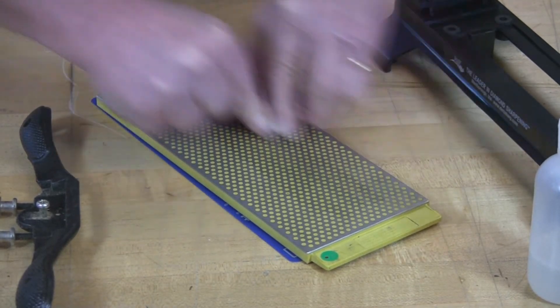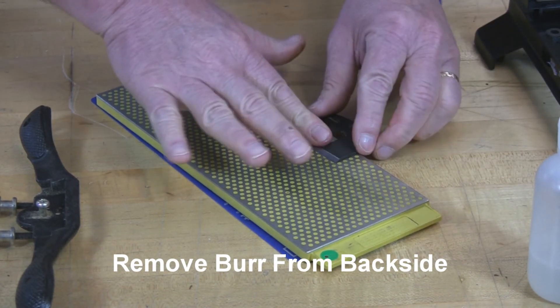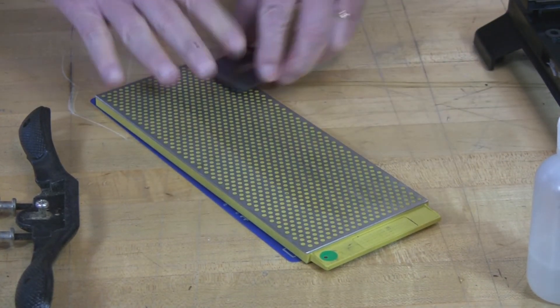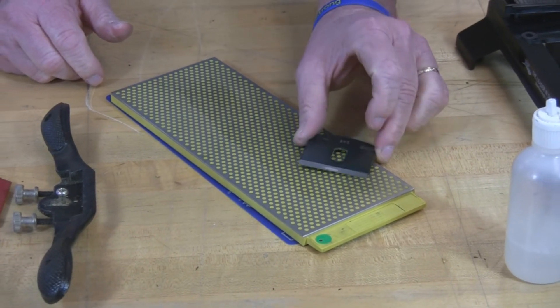And as a final step, what you want to do is just flip it over on the back side and use one quick stroke to remove any burr you might have rolled up. And that's how easy it is to maintain your spokeshave with DMT Diamond Stones.